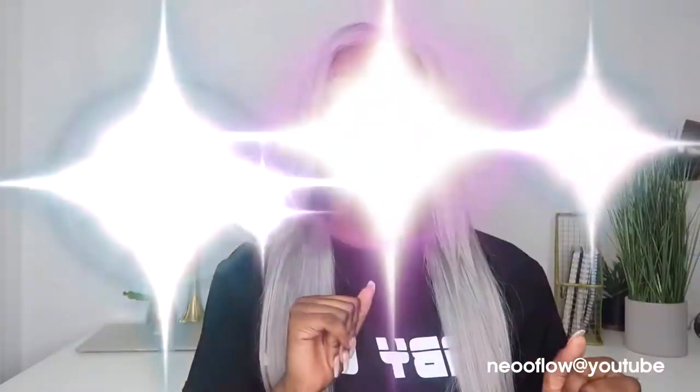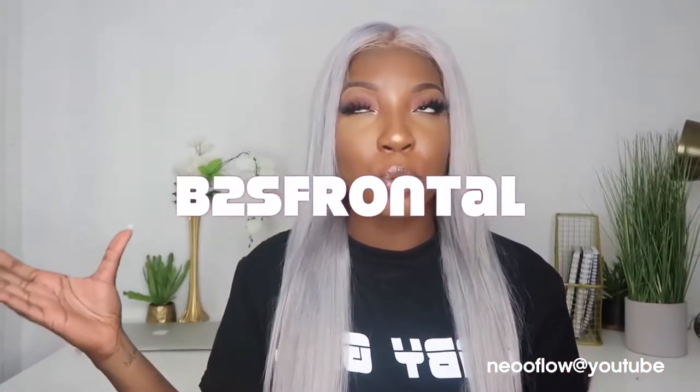Before I begin, let me give you the specs on this hair and a little bit about me. My name is Ruby, I'm the CEO of Lavish Lengths Co, which is where my hair is from. I'm having a back-to-school sale right now — a free closure with the purchase of a bundle deal, code right here, and 50% off frontals with a bundle deal, code right here.